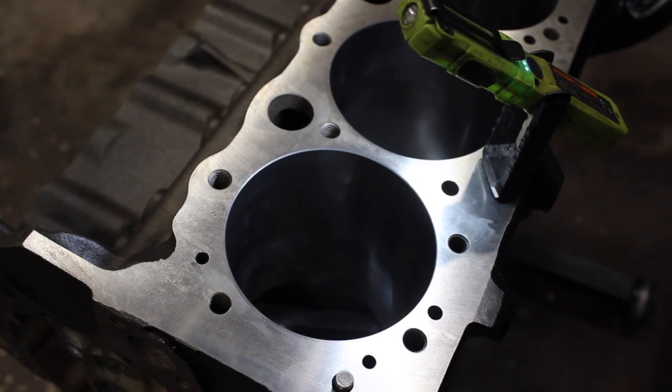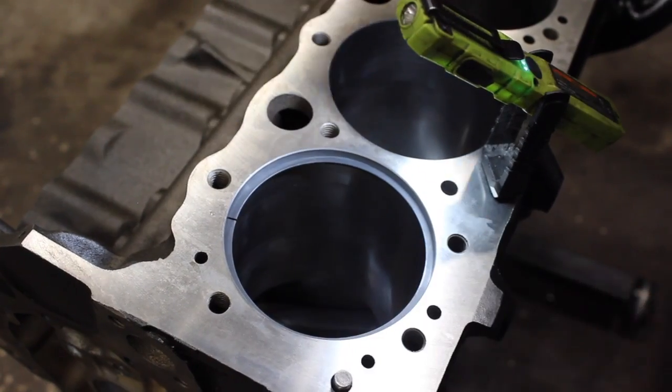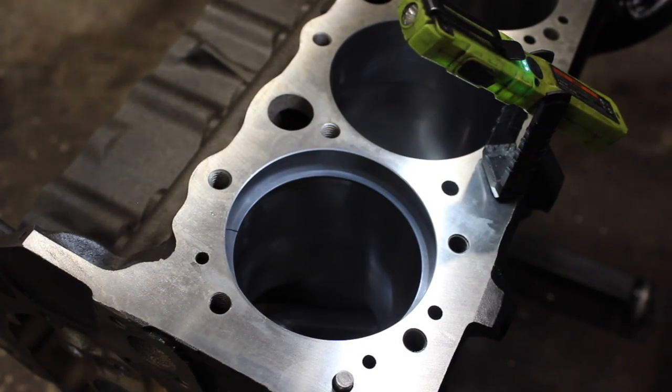Always make sure to keep your rings organized so you're not mixing them up. This is the second ring and you're going to do the same thing — put it in, square it up, and check it again.